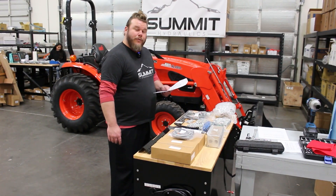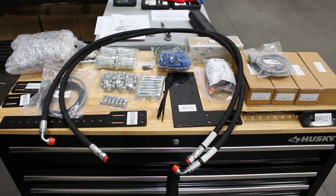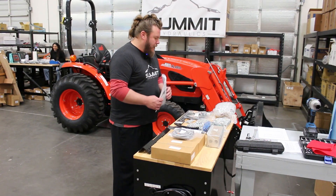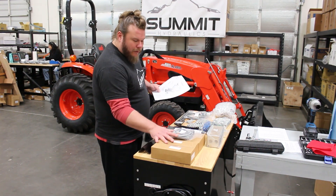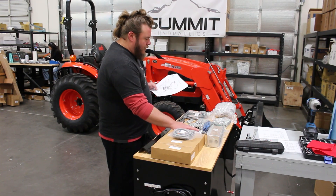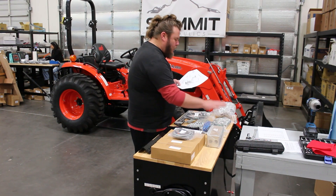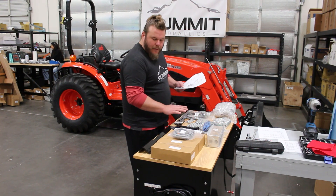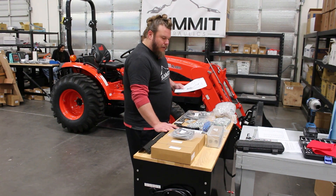First thing we're going to do here is go through our parts list, make sure we have all the components and all the fittings that are on the list. That way we can make sure that our installation is pretty smooth and we can get right into it. So we're going to make sure we have all four of our spools, which are the valves that are going to mount to our manifold block. We've got the switch, the hardware, the brackets, the wiring harness, quick disconnects — everything we're going to need to install this properly.